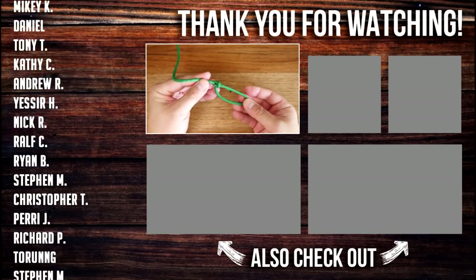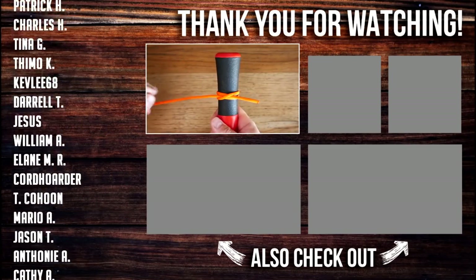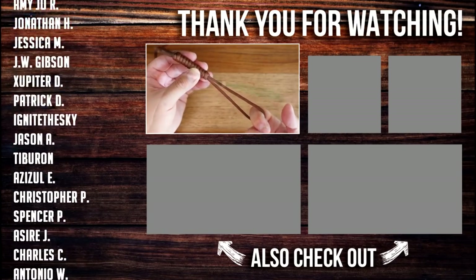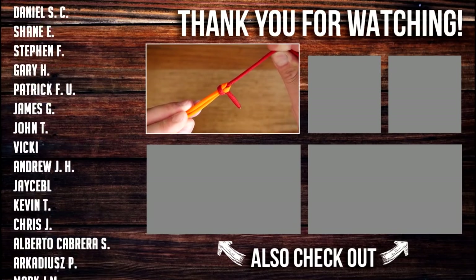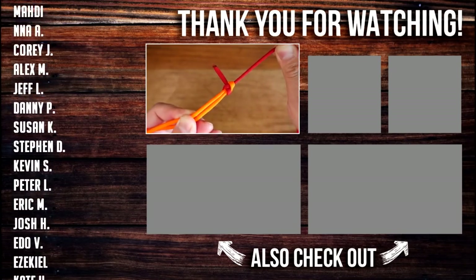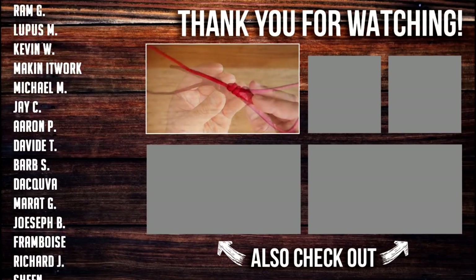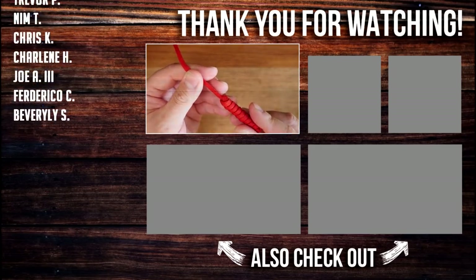And there we have it guys — seven essential and practical knots that will make your life much easier. Don't forget to check the description box for extended information about each knot. I hope you all will learn these knots. As always, a huge thank you to all my Patreon supporters. If you want access to exclusive videos as well as other Patreon perks, feel free to check out my Patreon page, the link in the video as well as down below. If you enjoyed this video, please check out what I have to offer on the rest of my channel.